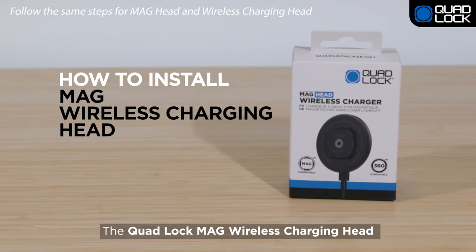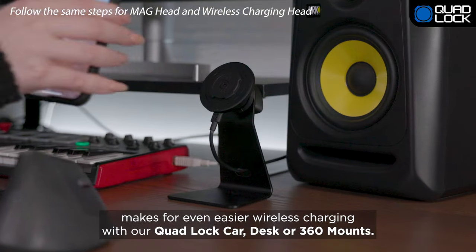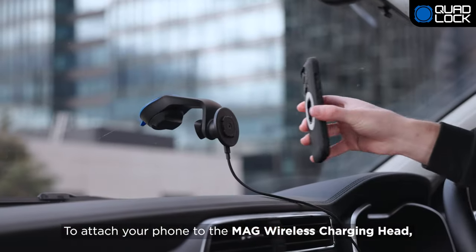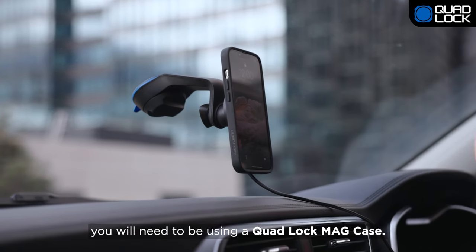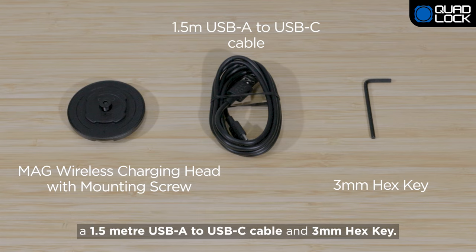The QuadLock Mag Wireless Charging Head makes for even easier wireless charging with our QuadLock Car, Desk or QuadLock 360 mounts. To attach your phone to the Mag Wireless Charging Head, you'll need to be using a QuadLock Mag Case. Inside the box, you'll find the QuadLock Mag Wireless Charging Head with mounting screw, a 1.5m USB-A to USB-C cable and 3mm hex key.